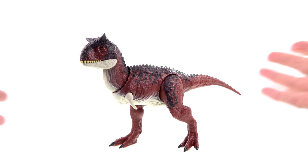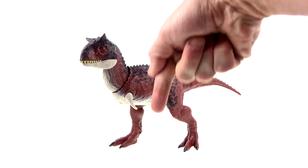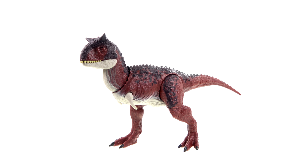If Carnotaurus is a figure you'd like to add to your collection, she's available right now at various retailers, or as always there's Big Bad Toy Store. Click on the link down in the video description — you'll go to BBTS where you can check out availability on her as well as the rest of the wide range of new Jurassic World figures.